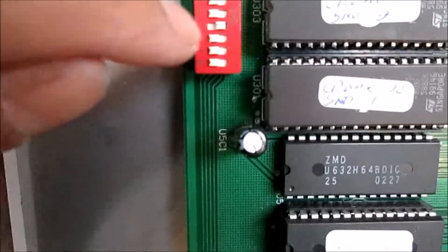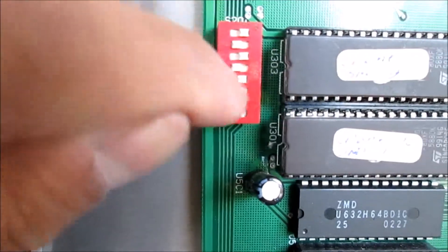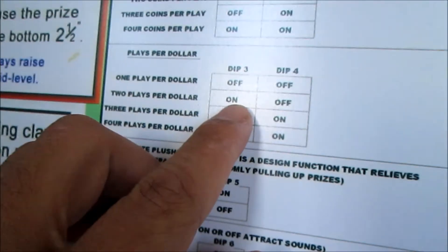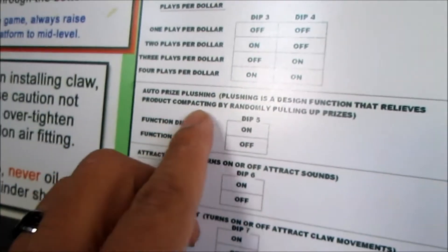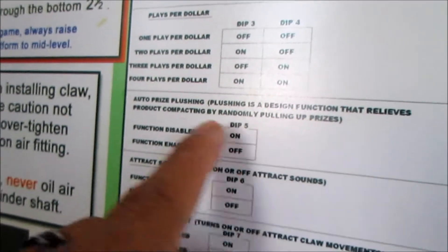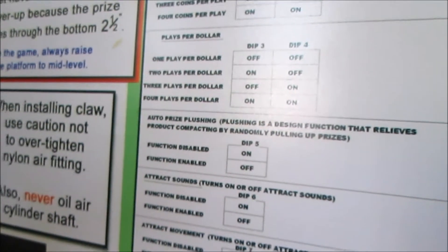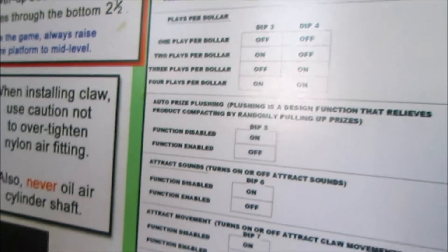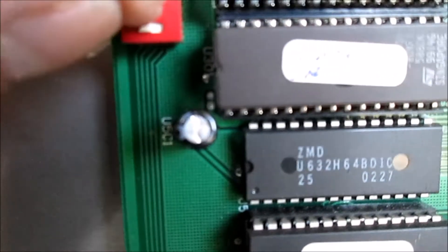Dip three should be on. There you go. The port should be up - all right, should be right there now. Out of passion for enough prices. All right, it should be function dip five - it should be up. All right, this one up.